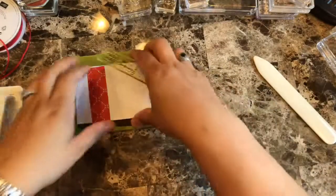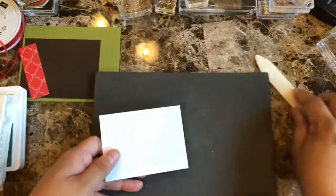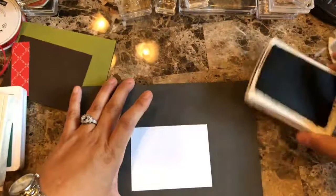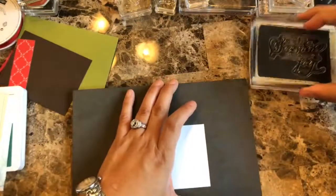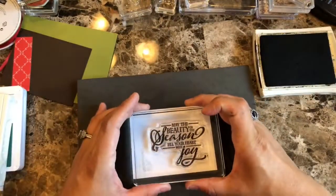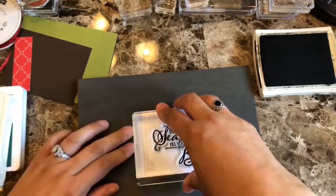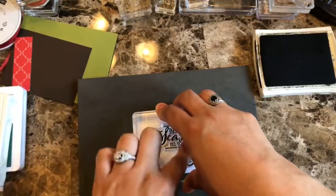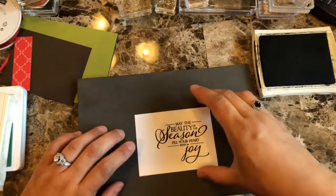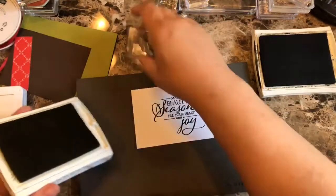My focus point is going to be the sentiment, so let's get started with that. I'm going to stamp the sentiment in Early Espresso ink. Honestly, I think this is one of those great stamp sets you can put in your Stamparatus and just go over and over and make a gazillion of these — because look at this, just by itself it looks gorgeous. Then I'm going to add the leaves using Old Olive ink.